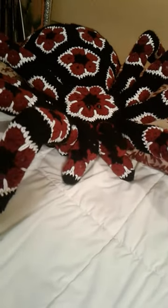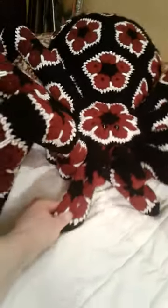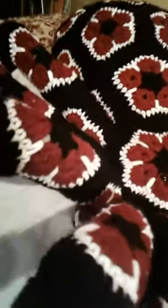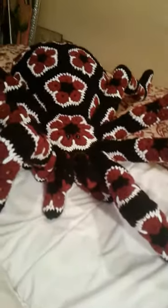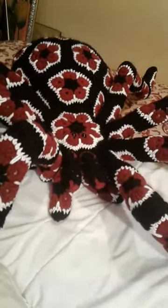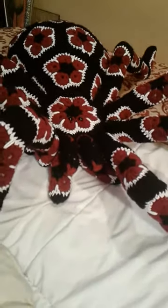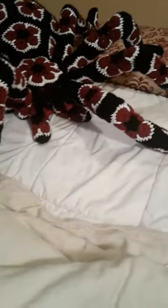Hi ladies, I am here to share with you this crocheted tarantula. It is absolutely huge. I made it for my granddaughter. As some of you may know, she is autistic and nonverbal, so she doesn't go trick-or-treating. And I wanted to make something for her that was super cool.